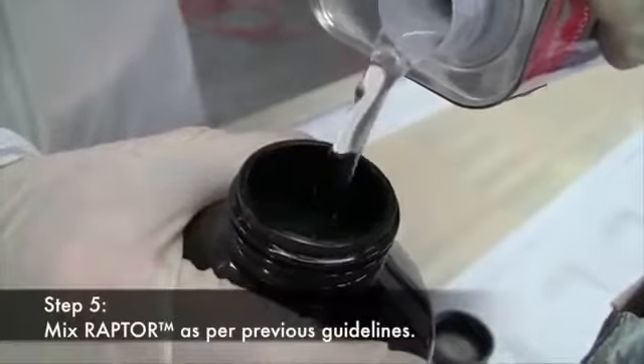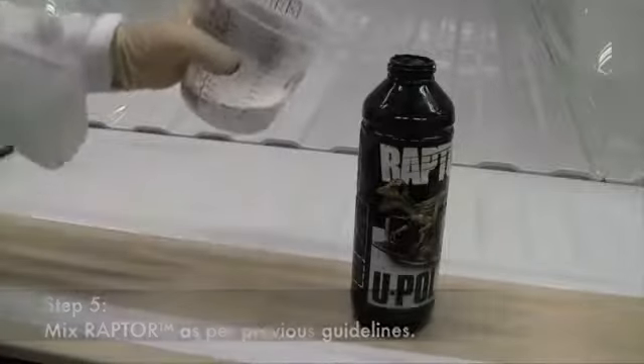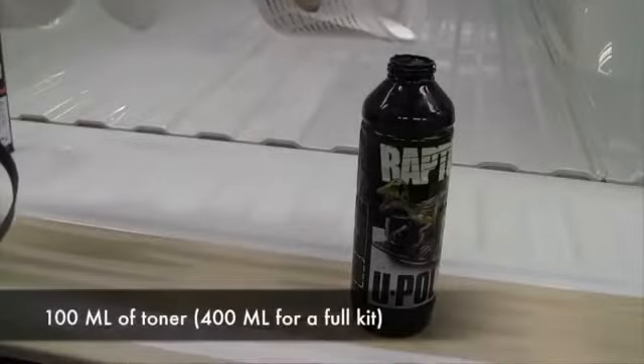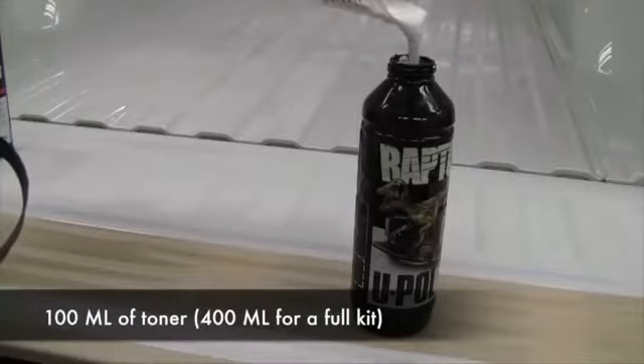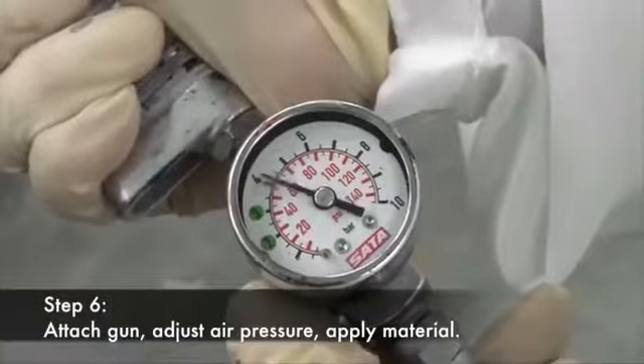Step five is to mix the Raptor as outlined in the previous video. In this demonstration, we're using Tenable Raptor. 100 milliliters of white base coat toner is added to each bottle of Tenable Raptor base. Step six, the final step, is attaching the gun, adjusting the air pressure, and applying the material.